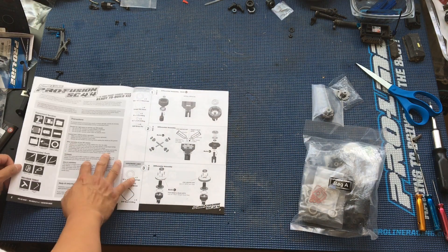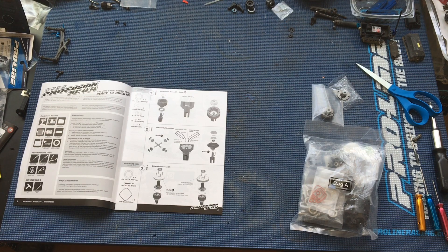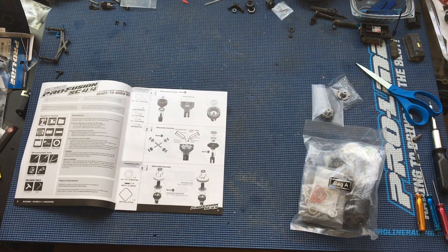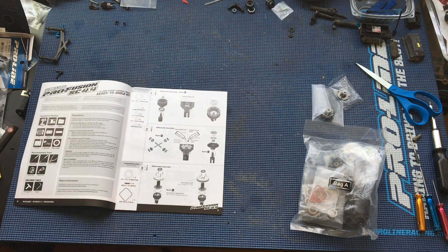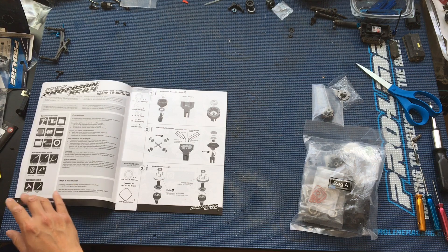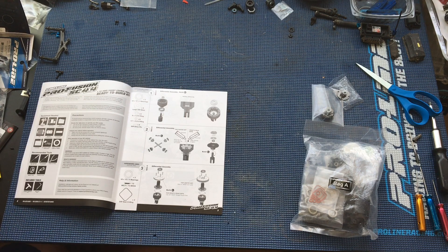We've got our manual and we're going to be walking you guys through this whole build process from start to finish. The instruction booklet is always really important — actually required to work on this RC. You're probably not going to get too far without it, so make it your best friend. One tip I like is making a copy. These are all available via Proline's website as a PDF, so you can print an extra one, put it in a binder, and write your notes on it.